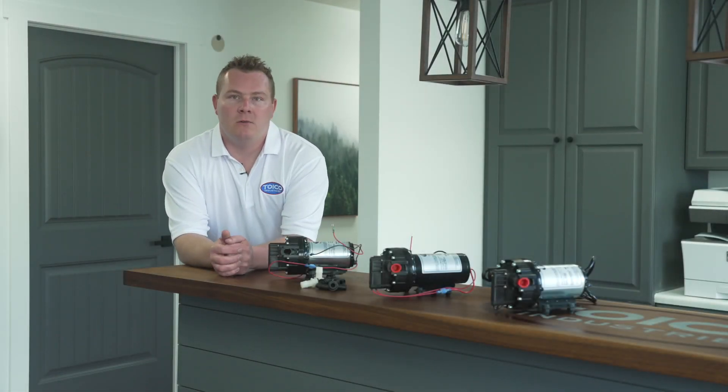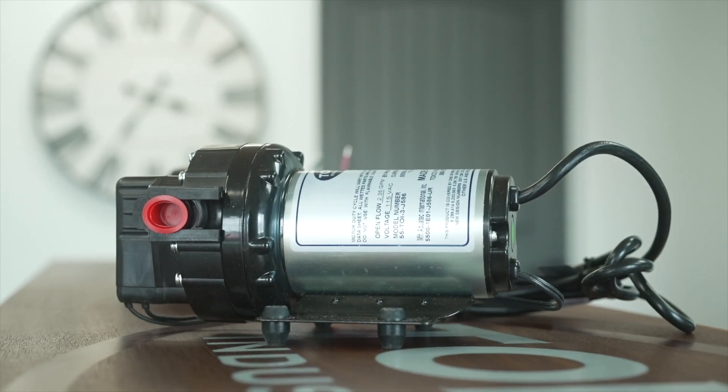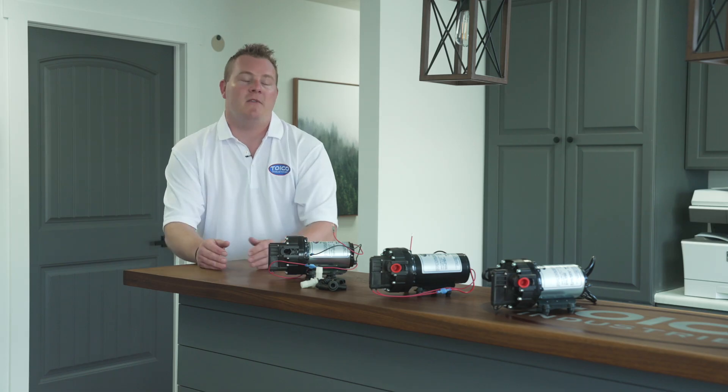Hi guys, welcome to TOYCO Industries. My name is Austin and today we're going to be talking about our TOYCO pumps, the DDP 550 pumps, as well as some of our other pumps.